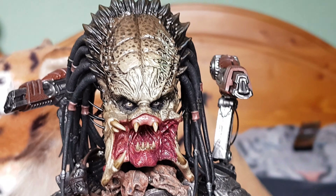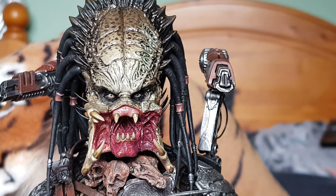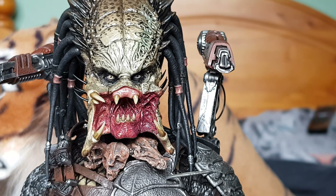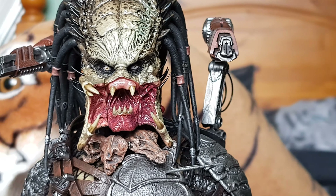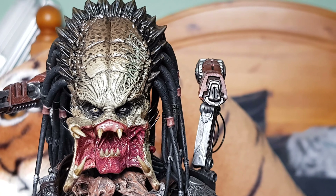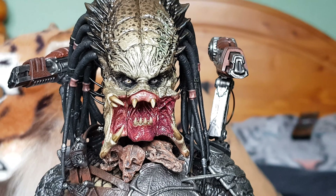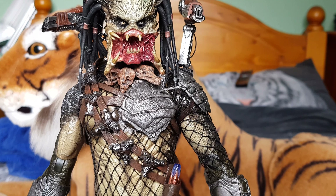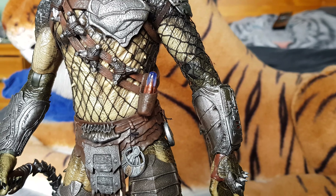Taking a close look at the face — you can see a little bit of the join where the mandibles attach, but if you manipulate it slightly it will hide much better. There's real life in those eyes. I love the paintwork on this — unlike the Elder Predator, which was the last one Hot Toys released, where the face paintwork wasn't very good, throughout this whole figure it is really nice.